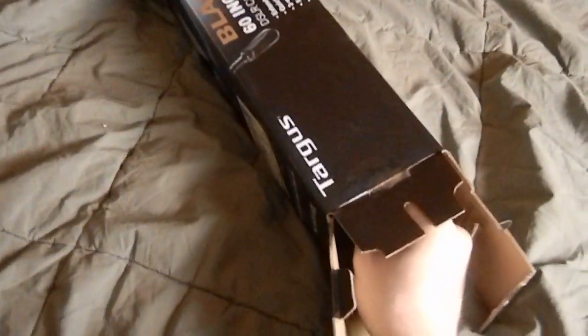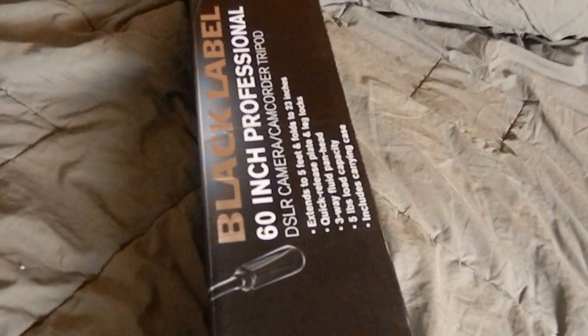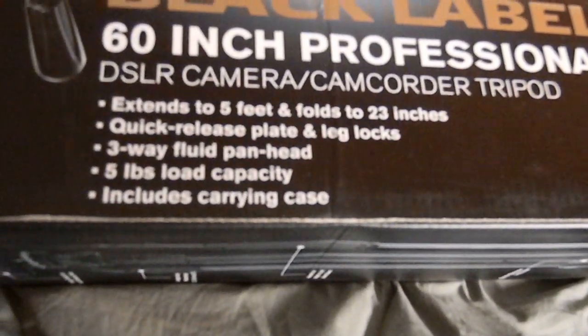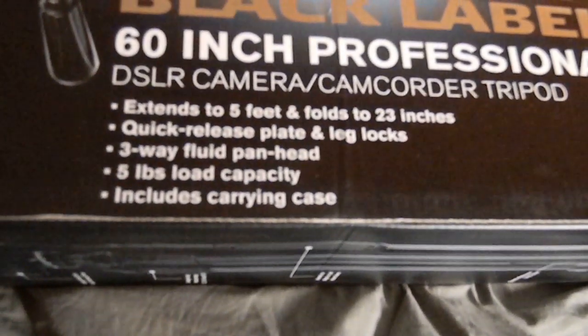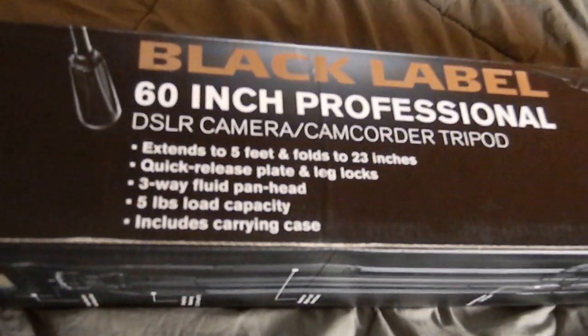No need to be gentle. This is a Targus Black Label 60 inch professional DSLR camera or camcorder tripod. Shoot, I should have read the fine print — extends five feet, quick release through a fluid pan head, five pounds load capacity, includes carrying case.